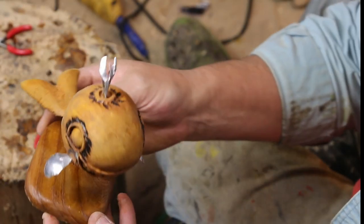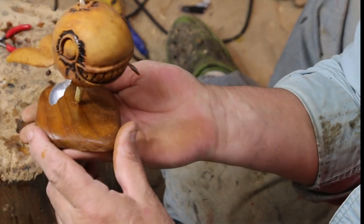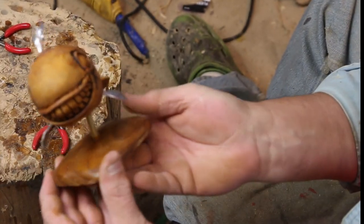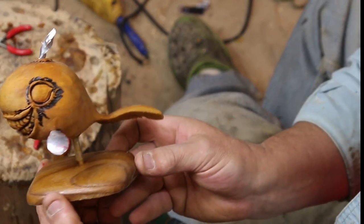There he is without the acrylic paint on him — all stuck together, glued up, and ready to go. As usual I'm not going to show you the painting; it's too painful for you to watch and too painful for me to film.